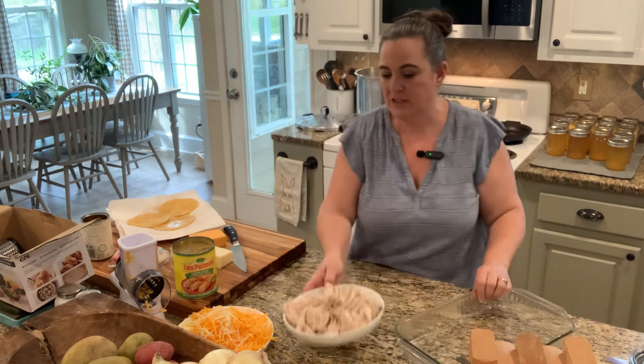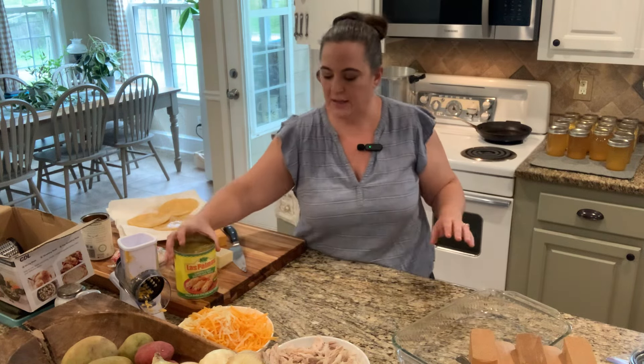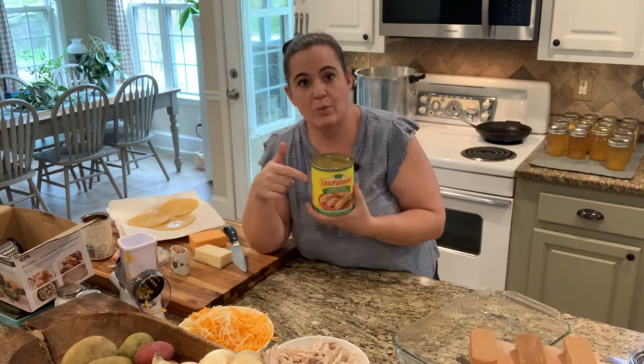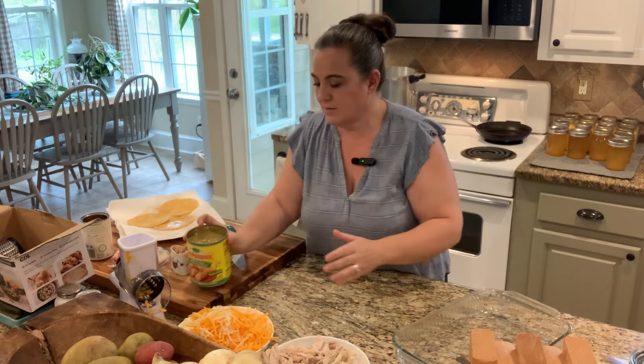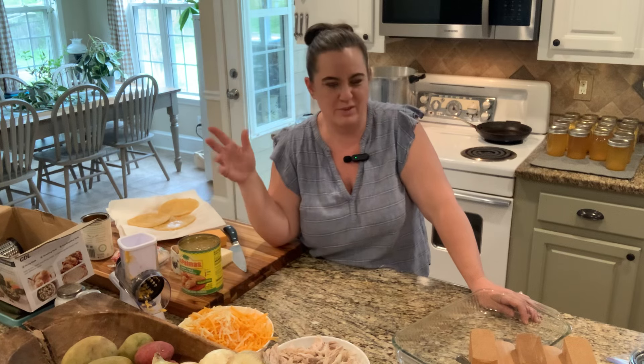So we have our chicken, our cheese, our tortillas. This can be green sauce or red sauce — your choice. We use Las Palmas green sauce; that one's a medium. Sometimes we do red sauce and the Walmart brand is just fine. My husband also makes an incredible verde sauce from tomatillos from the garden, but it's a little too spicy for my youngest. So if he's not going to eat it, I'll use that; otherwise we just grab this for a couple bucks.